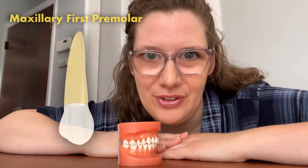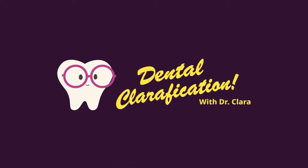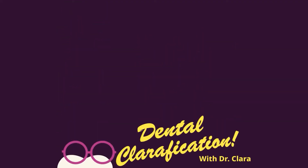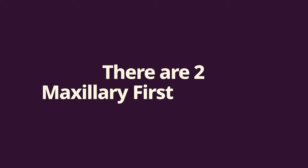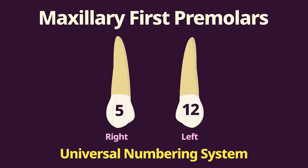It's time to learn about the premolars, starting with the maxillary first premolar. There are two maxillary first premolars, the right and the left, and those are numbered 5 and 12 using the universal numbering system.